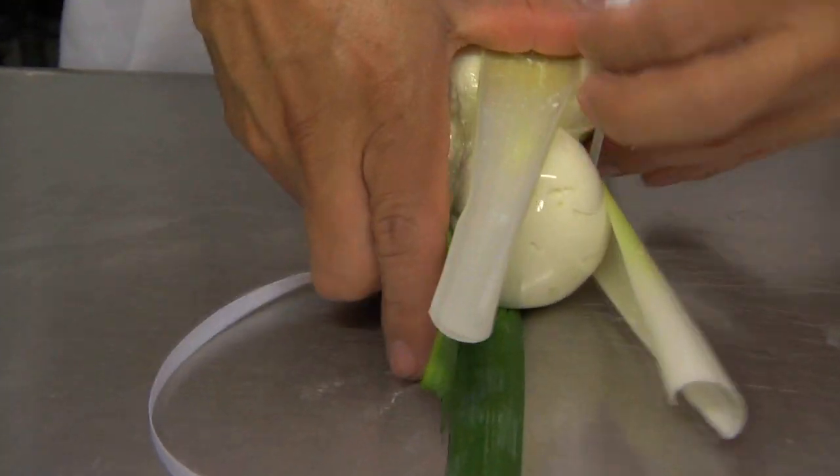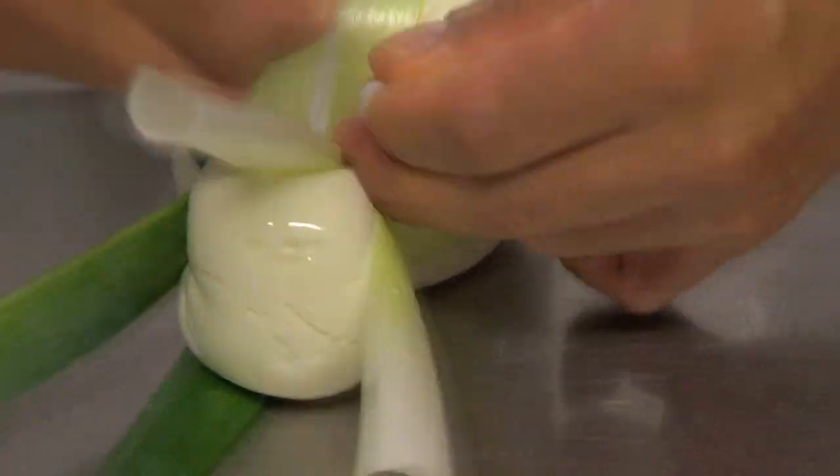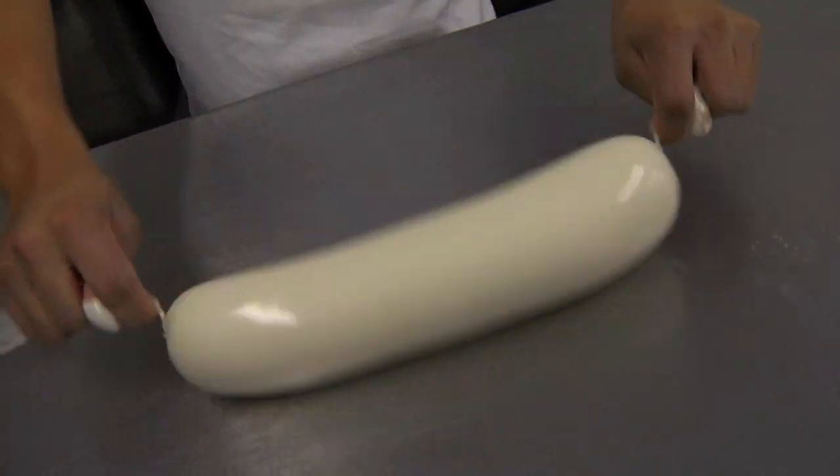All the burratas that we make are always made to order. Orders are placed for them and then we ship them out to our customers. Burrata, unlike fresh mozzarella — fresh mozzarella is best to be eaten at least 24 hours later, not within the same time frame.